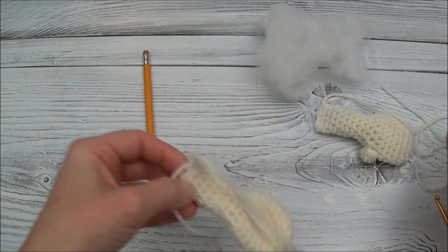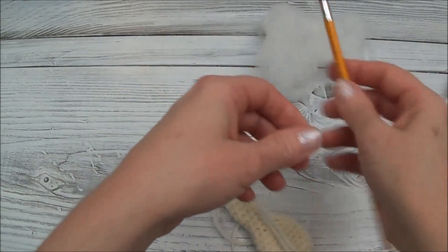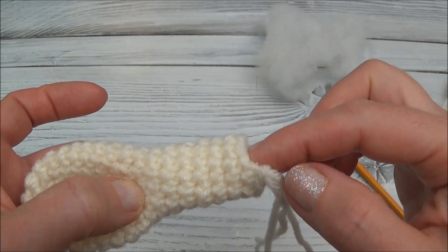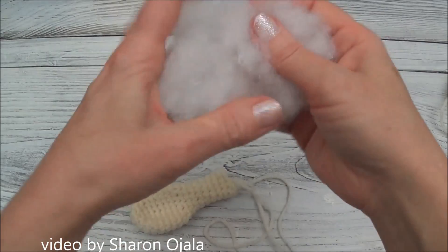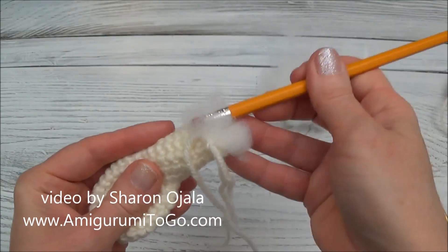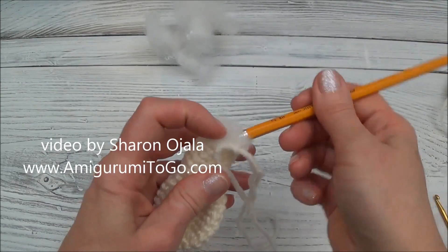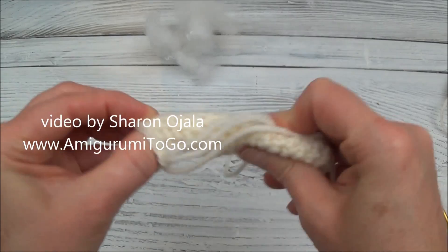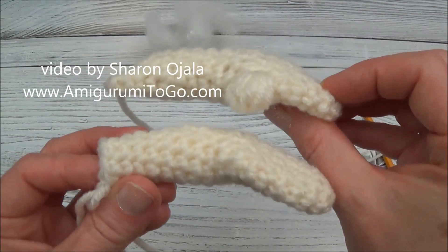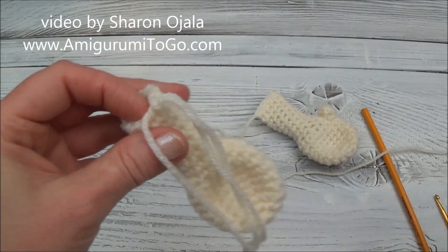At the end of row 18, pull up your last stitch so you don't lose it. Now stuff the arm — you can see I've only stuffed the arm and not the hand. Using the back end of a pencil, stuff between rows 10 and 16, from the wrist to the top of the arm but not right to the top. Leave a little space at the top because we're going to crochet that edge closed. You have liberty to stuff as much or as little as you like.